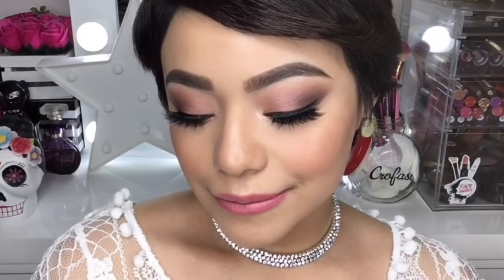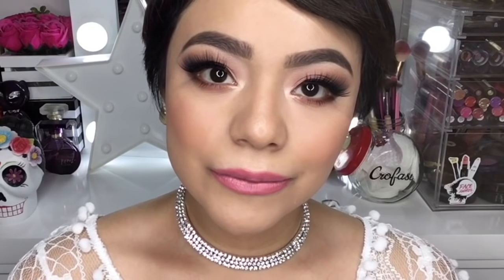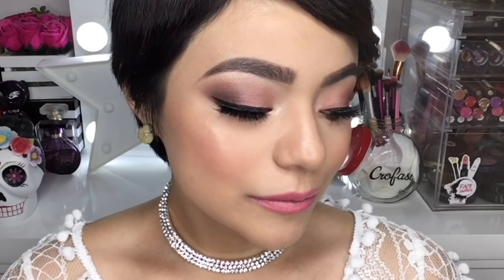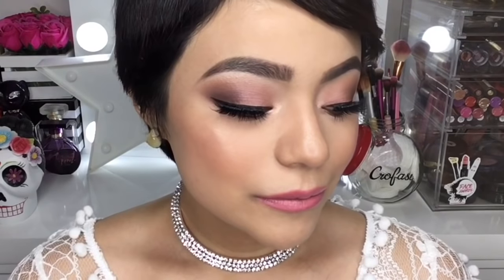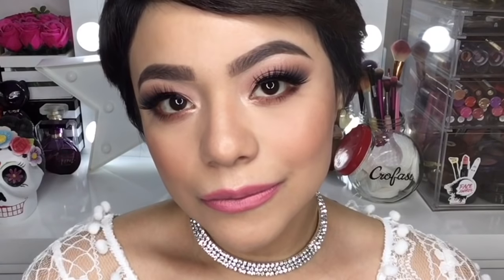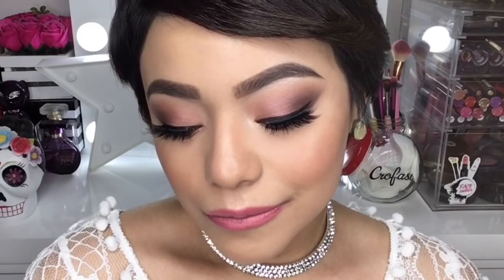Y listo mis chicas, así es como luce el maquillaje terminado. Espero que les haya gustado tanto como a mí y que les sirva. Si lo llegan a recrear por favor no olviden etiquetarme en mis diferentes redes sociales porque voy a estar feliz de ver todos sus maquillajes. Sin más que agregar por el momento, nos vemos en el siguiente video. Las quiero muchísimo mis chicas. Bye.